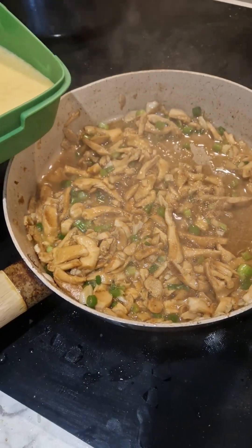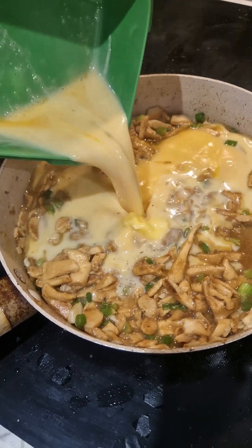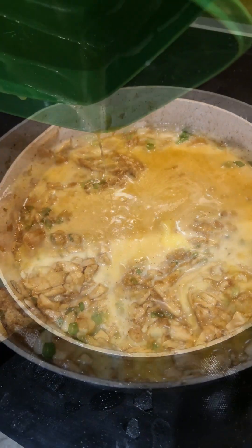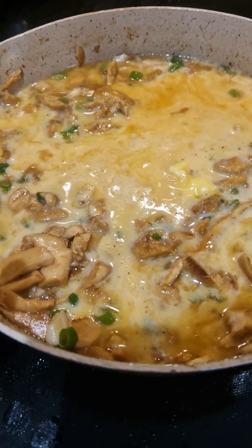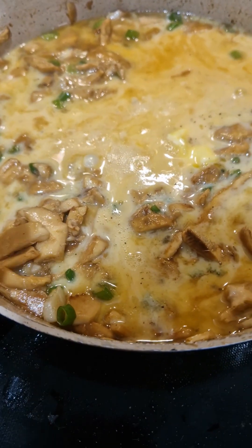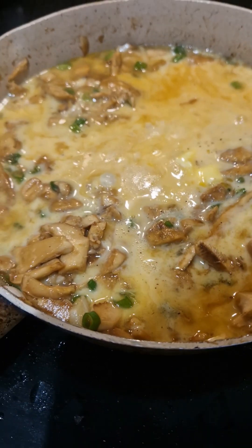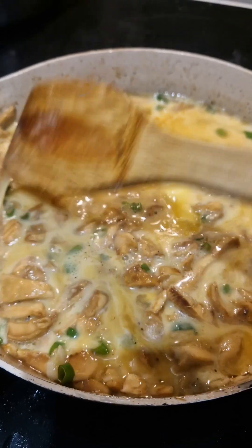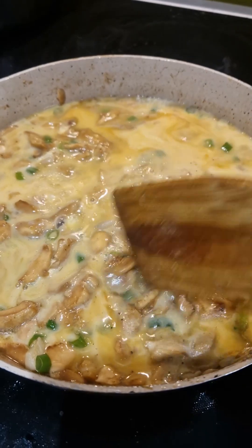This is the omelette mushroom, so this will take a few minutes. There you have your hedgehog mushroom — I already placed the spring onions and the scrambled eggs, and that's on low heat too, so it will take a while.